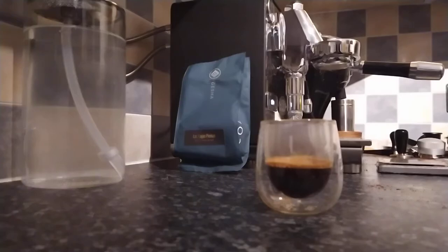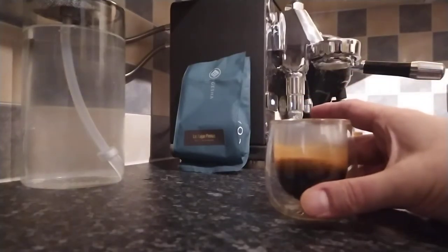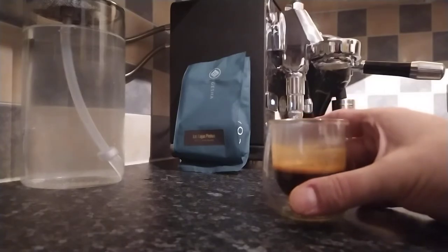Welcome back. That's us done the shot on the Puristica. Looking at the glass, we've got a little bit of crema here — not that much, but a small amount. Anyway, let's get on to the tasting notes.